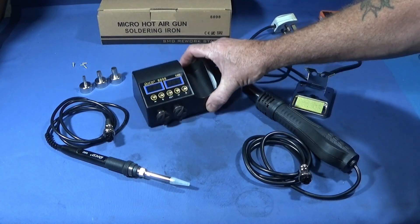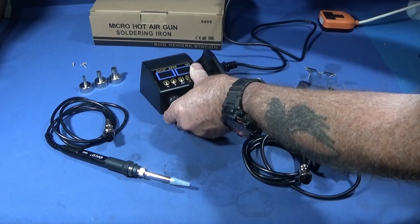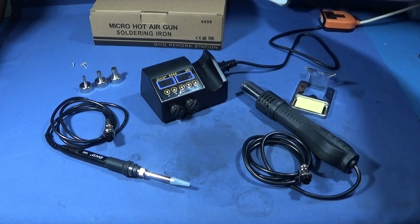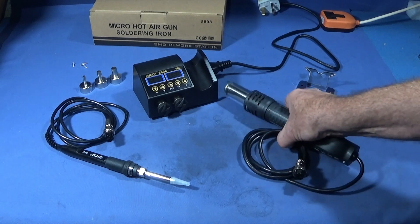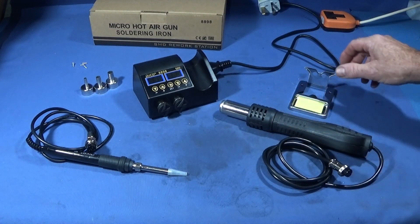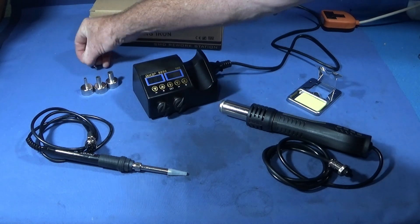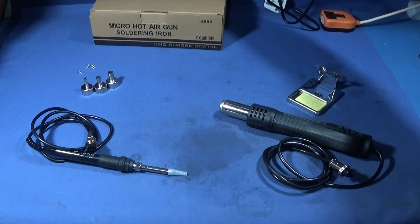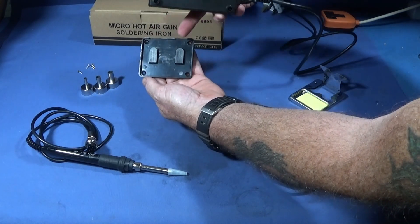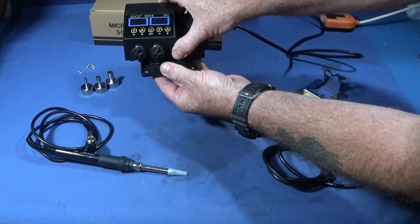It comes in this box here. You get the unit and plug cable — this type of plug on the side. It did have a two-pin plug on the end for the EU market, but I've cut it off and put an ordinary UK plug on it. It comes with the hot air gun, soldering iron, different nozzles for the hot air gun, and a soldering stand with the sponge. It also comes with four screws to mount the workstation onto a board or the back of the workshop wall — this part comes off the back, four screws in, and then you can put the workstation on or take it off easily.